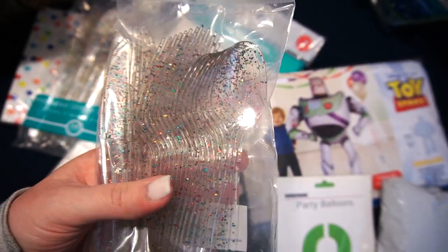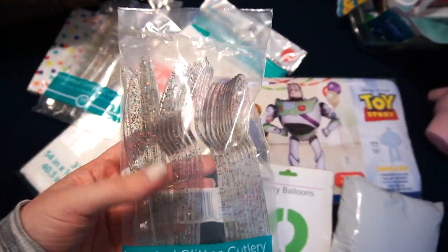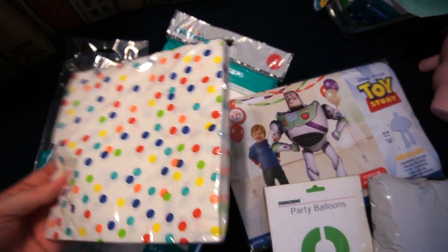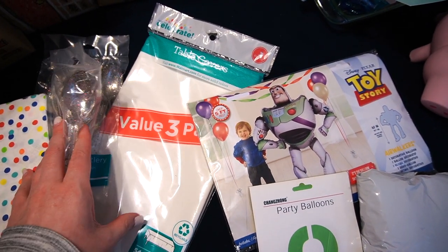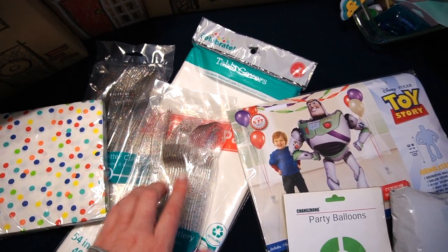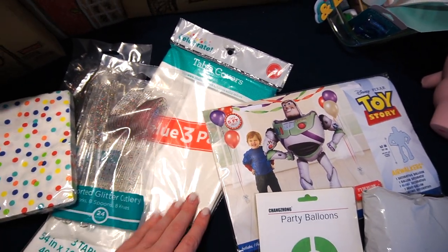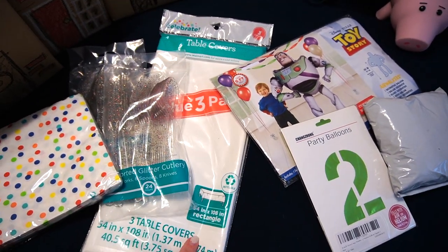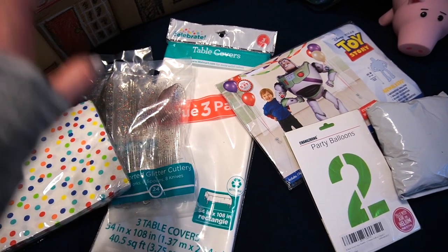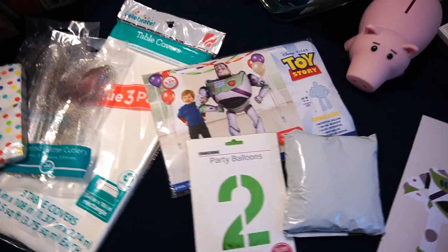I got this glitter cutlery in primary colors — I leaned into that a lot because it goes with the Toy Story theme. Then I got these napkins and a three-pack of tablecloths from Walmart; these were only like a dollar fifty to a few dollars each. I don't need all three but I use white tablecloths really often, especially with backdrops. I plan on using one behind that fabric backdrop to make it a little more opaque.